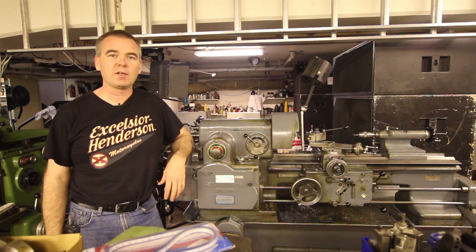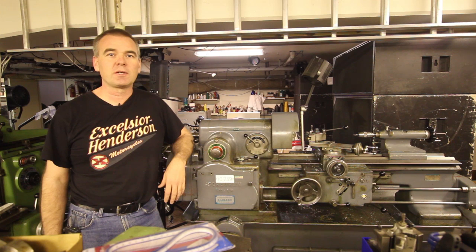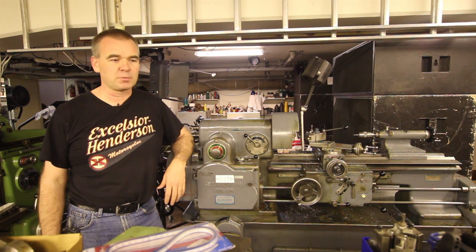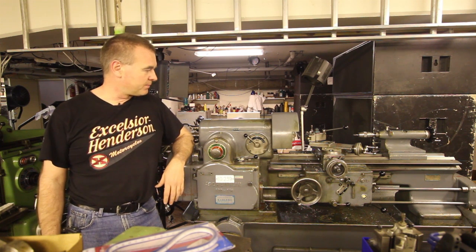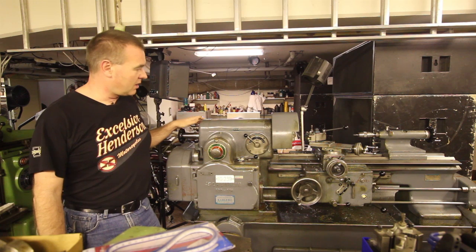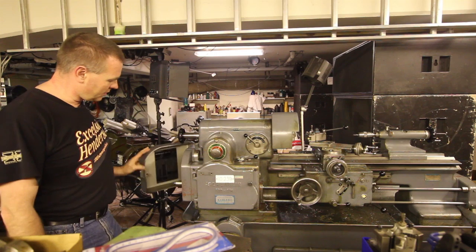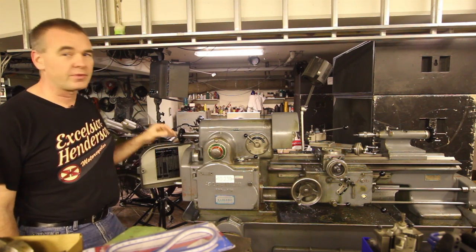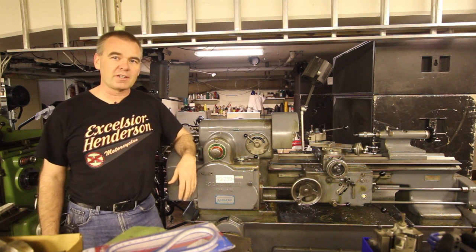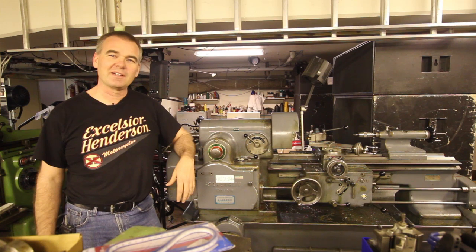This is my small lathe, a Schaublin 120VM. The problem with the TLV lathe is it only runs to a thousand RPMs, so for small diameter stuff you can't get the cutting speeds you want, so I bought this one. It has a collet system, 25W collets. You can do screw cutting with it — you put change wheels in here and you can do different kinds of threads. I just got it here and actually I haven't even got it off the pallet yet, so this is probably my next problem.